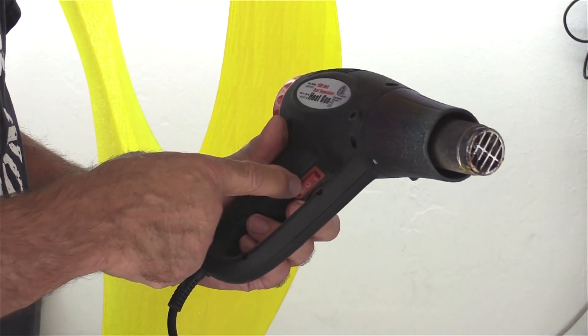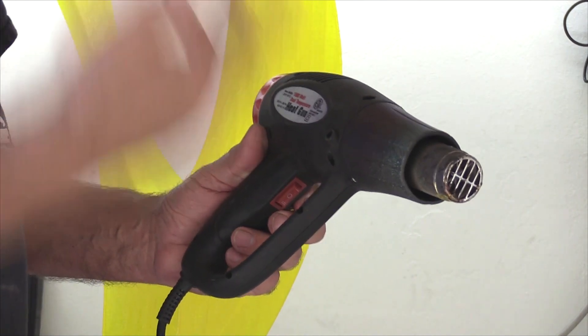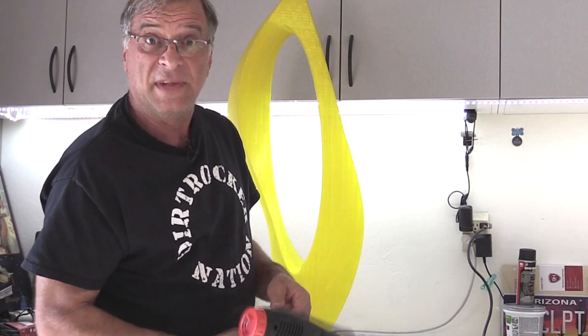It's got two different settings on it — a little toggle switch down here. Center is off, one way is high heat, one way is low heat. I just use the low heat on this PLA. It works perfect. So let's get to it.